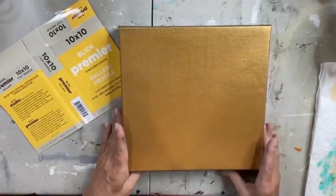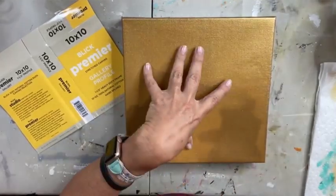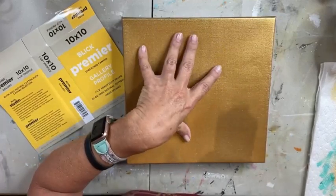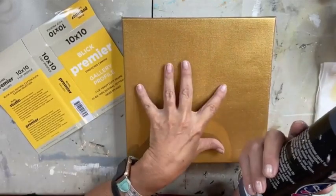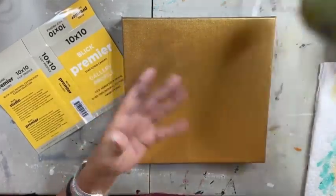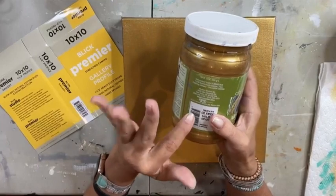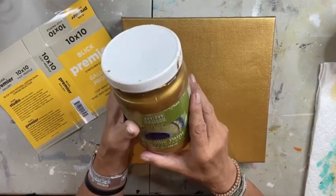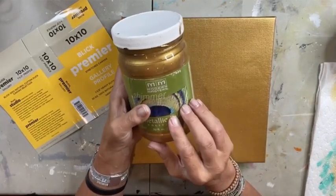I have painted this canvas first with black because gold really looks fancy and metallic if you put black down first. I put one coat of Anita's black on this canvas, then I came in and did three coats of Modern Masters Olympic Gold. This is a quart — 32 ounces.